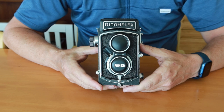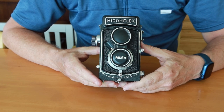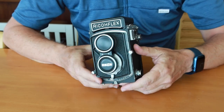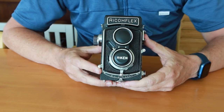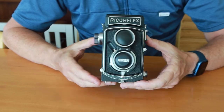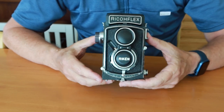Hello again everyone from Tokyo, Japan, and welcome back to Japan Vintage Camera. Today I'm going to be doing a video which is probably going to be pretty useful for those of you who have one of these old Ricoflex Dia cameras, or some of you who have bought these cameras from me, and have questions about how it is used and how it works.